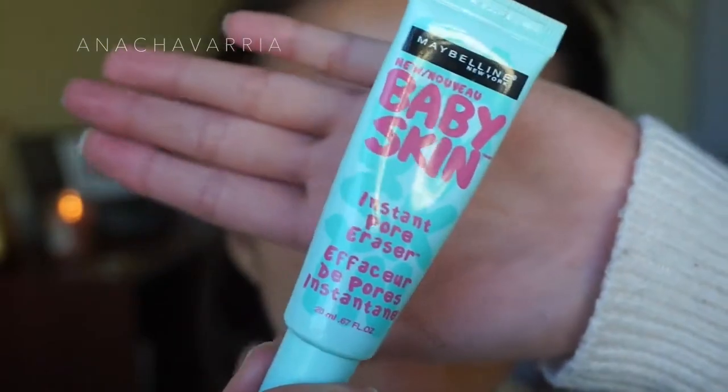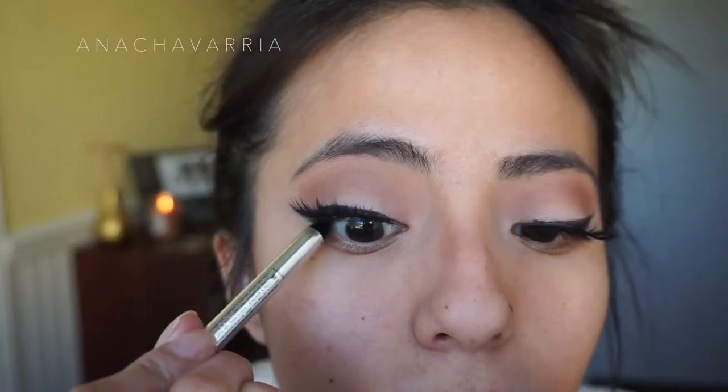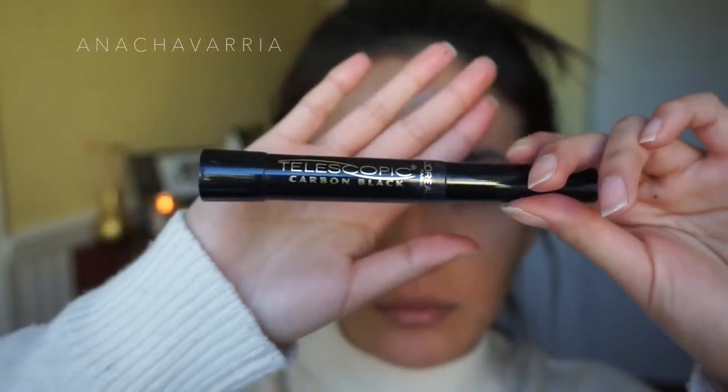Now to prime my face, I like to use this Baby Skin from Maybelline. It is really good and it works awesome on my face. And now I just go with this black eyeliner to put it on my upper lashes. Then I just apply some mascara to my lashes.